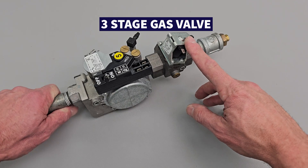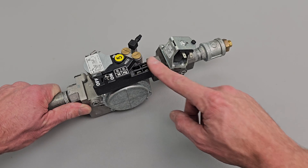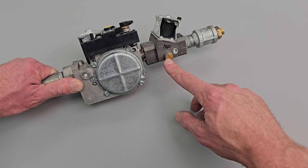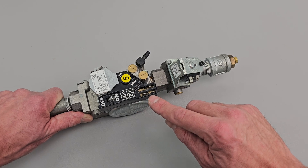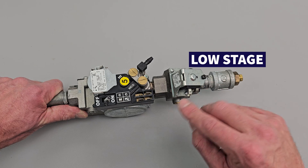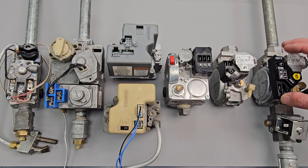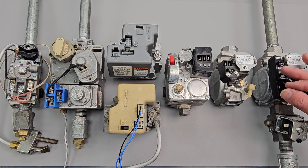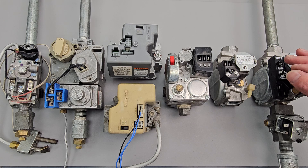For three stage gas furnaces, they add an extra solenoid onto a two stage gas valve. This one would have 24 volt power, and here is the tap to check the pressure. You'd have three stages: your low stage, your medium stage, and your high stage. After manufacturers got to the point of two stage and three stage gas valves, they moved on to modulating gas valves, where you have a communicating circuit board on the gas valve that communicates with the furnace circuit board and also a communicating inducer motor.